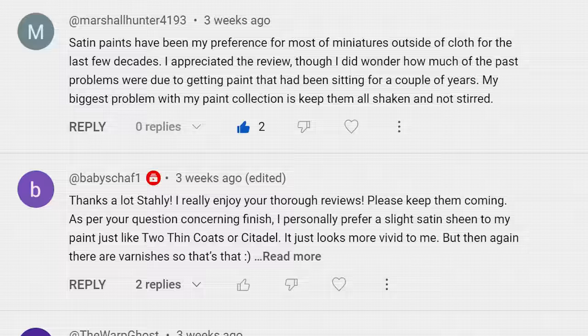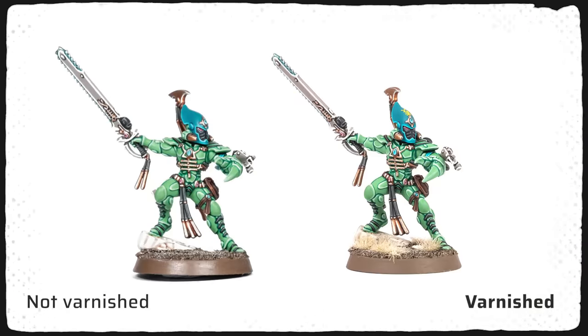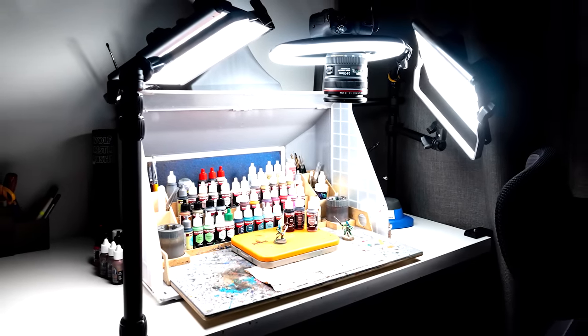Matte paints are often less scratch resistant because the resins used are less durable. Additionally, glossy paints and varnishes are smoother on a microscopic level, providing less traction for abrasion. Many of you actually prefer a satin finish. Personally, the finish is not super important to me since I always varnish my models in the end, which changes the finish anyway. I do this not only for protection but to unify the finishes of the various paint ranges I use. However, I must say that I find matte paints more pleasant to work with while painting. When I film for videos I need very strong light sources, which can cause more distracting reflections with glossier paints — especially when highlighting black, this can sometimes be challenging for my eyes.